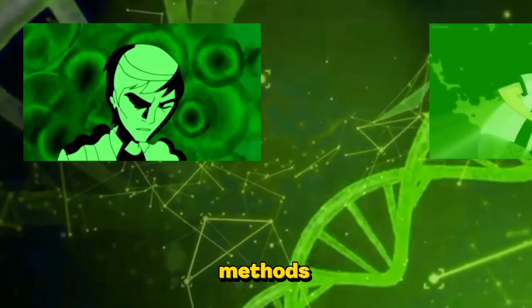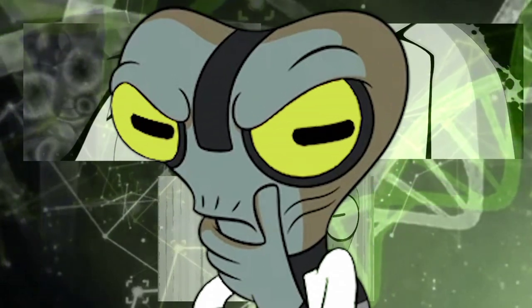The Omnitrix has three methods of reverting Ben back to human, and the third way is only done by masters.